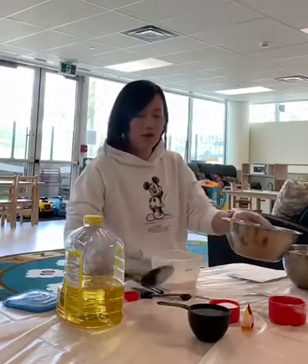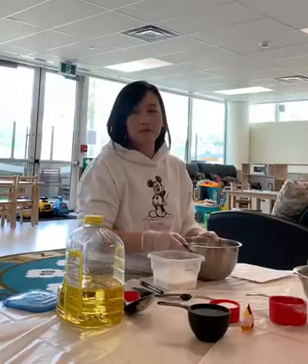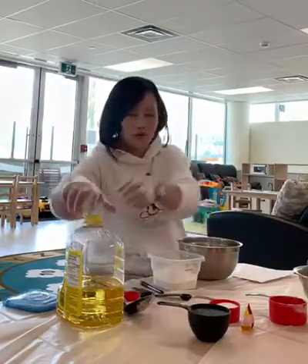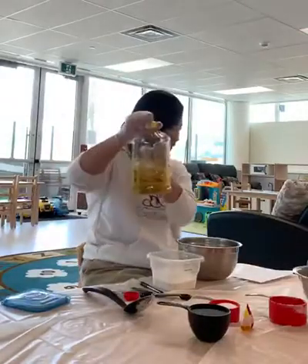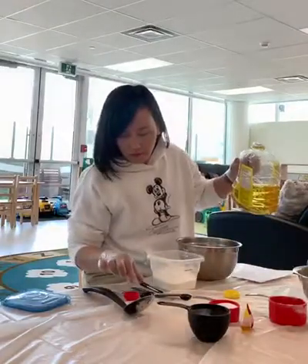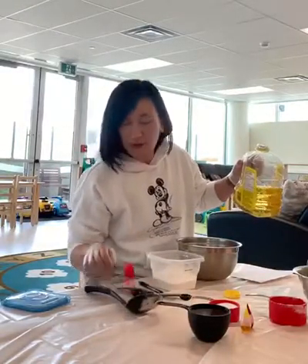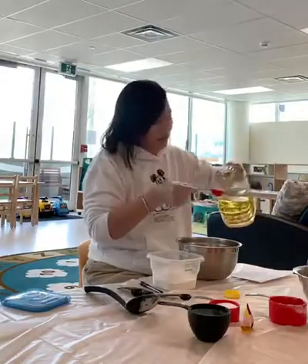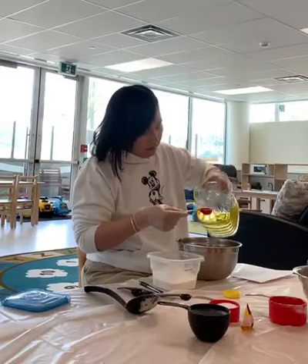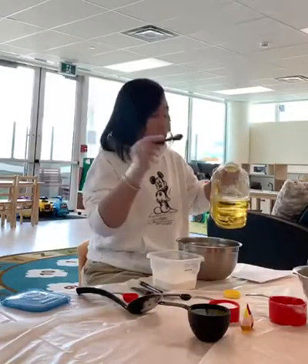Okay, so we're using another bowl. We'll put this bowl aside and then we'll use another bowl for the oil. We have one and a half tablespoons of oil — one and a half tablespoons. This one, this is one tablespoon. Okay, so we have one tablespoon and a half tablespoon.